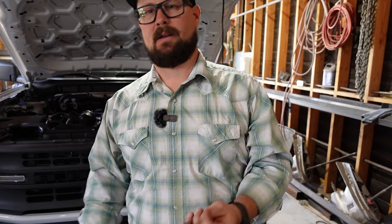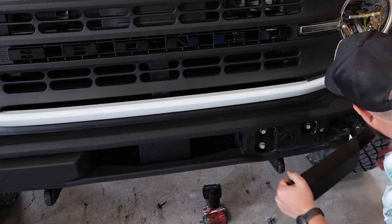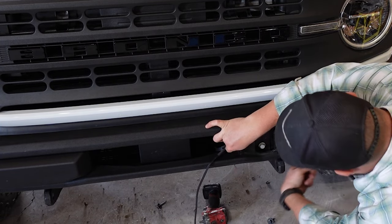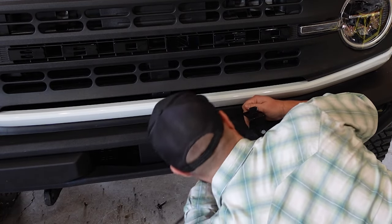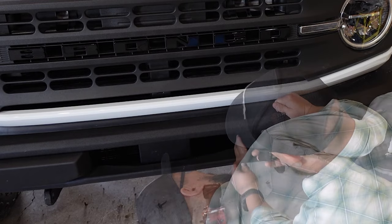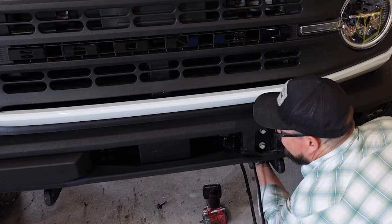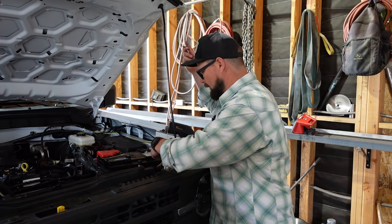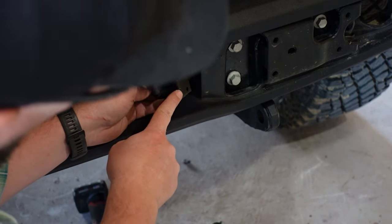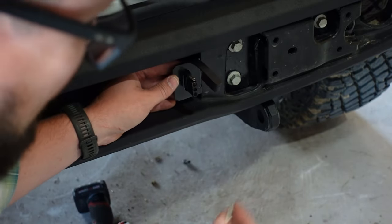There it is all nice and clean. Now it's time to run this up through the grill and we're going to tie this into our old wiring. The plan is to pull this cover off here and mount this right in here. We need to route our wire back through here without messing with these lubers. I'm going to come through here with this and then bring this back up over the frame on the inside.